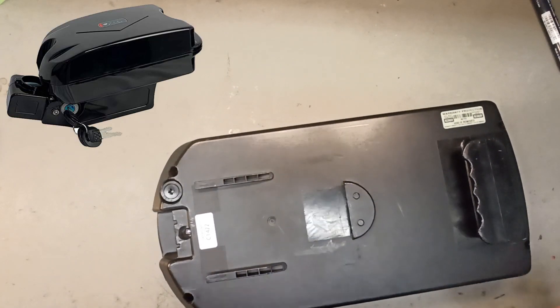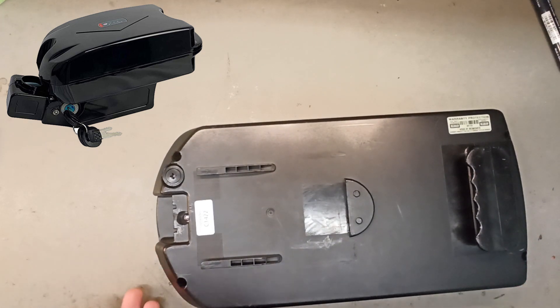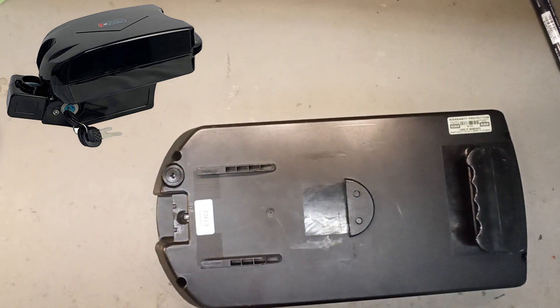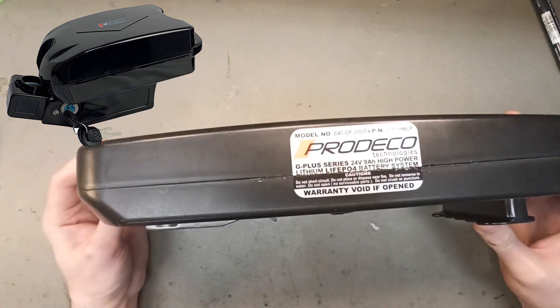I know what this is — this is the frog case battery. It has everything the frog case battery has but it's extended. We're gonna call this the big frog or the giant frog.